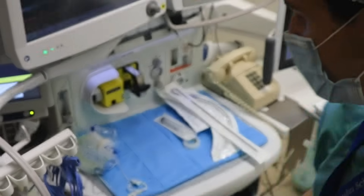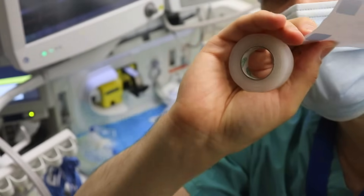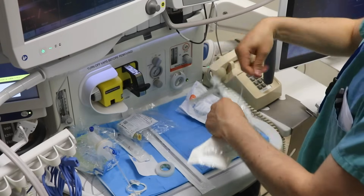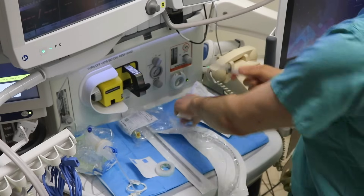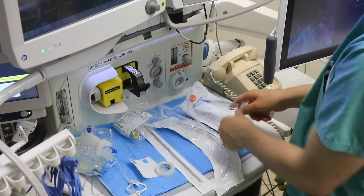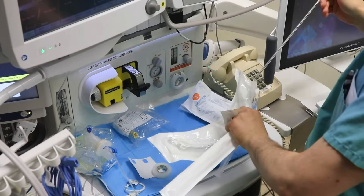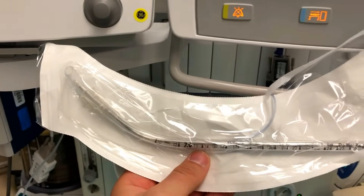An oral airway is essential for both the beginning and end of the case, along with eye tape and tape for the endotracheal tube. It's important to open your endotracheal tube and test the cuff to make sure there aren't any leaks, because a leak from the manufacturer that goes undiscovered until mid-case could be a huge problem. This one's good, so I'll deflate the cuff. Since I like to use a stylet to intubate, I'll go ahead and place it and make the classic hockey stick shape.